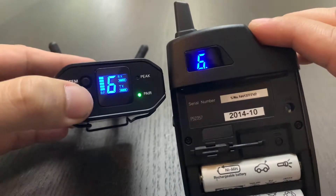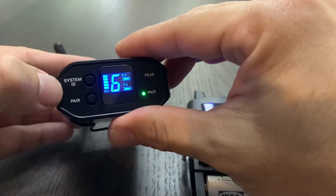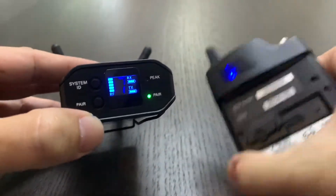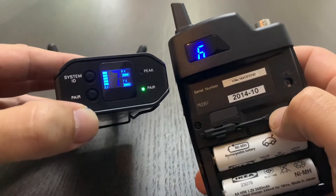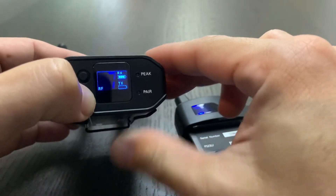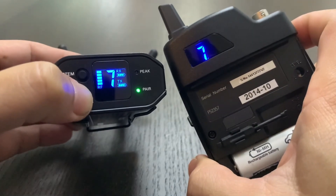Let me repeat this one more time. Let's do channel number 7. Step 1: go to your System ID, press this button, let it blink, choose 7. Step 2: press the pairing button on my right-hand side, press and hold until it blinks. And step 3: go to pair, press and hold. And there you go — it goes on to channel 7.